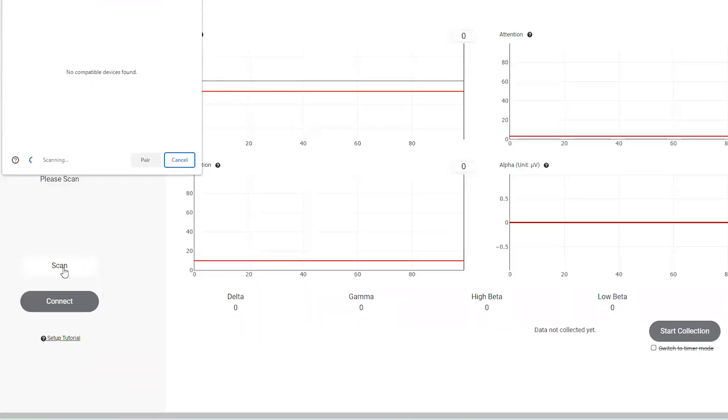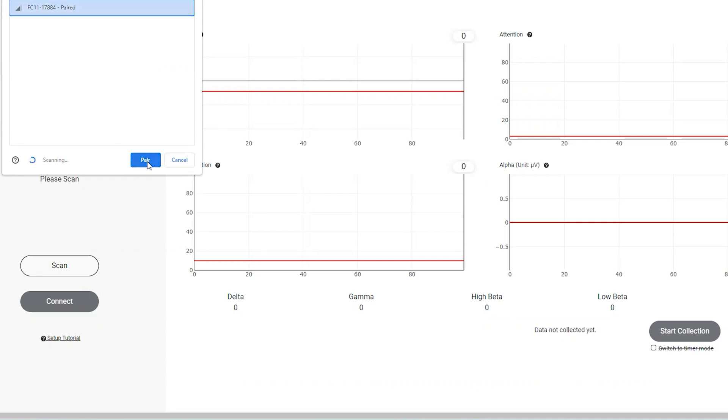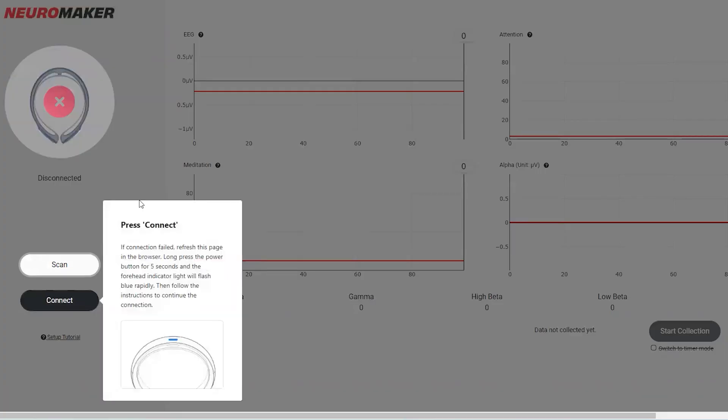Click Scan to search for nearby devices. You'll see your BCI device pop up here, but it may be named differently than what you see on this screen. Select your BCI device and click Pair. Then click Connect.